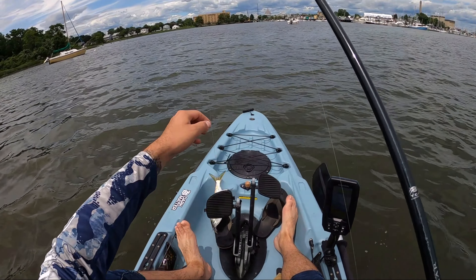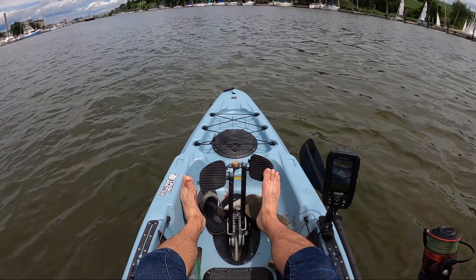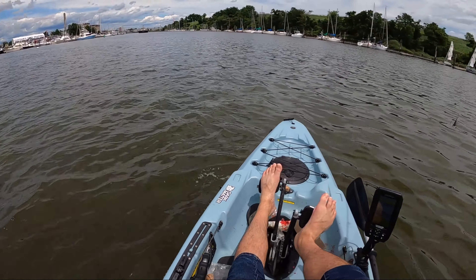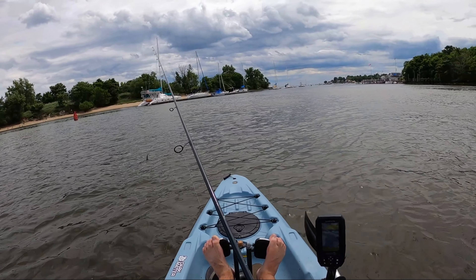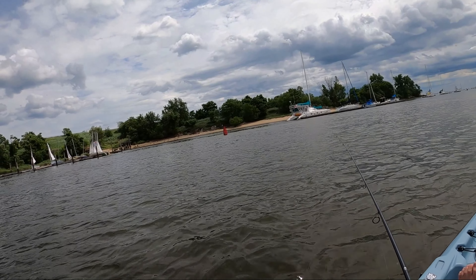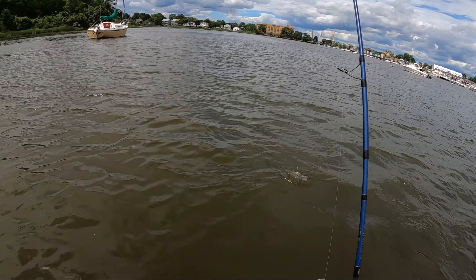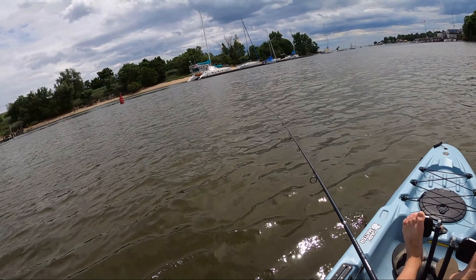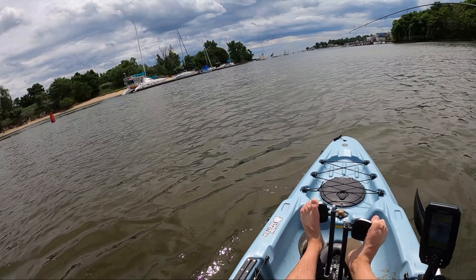Nice — perfect size. By the time I got out of the way of that barge and got the bunker on the hook, it wasn't actually doing so hot. You want these fish to really be swimming around when you drop them down so they attract attention to the stripers. So here I am snagging up another one to try again — there we go.